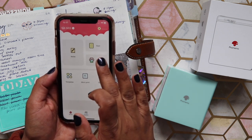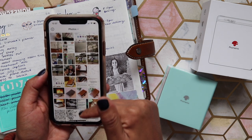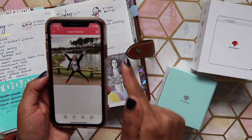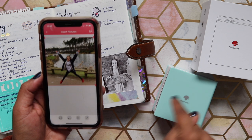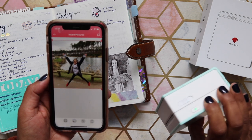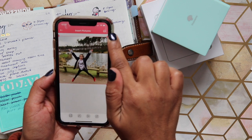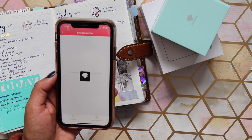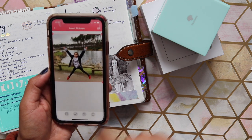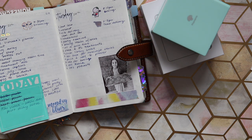In the app you've got these options: notes, scan, print images, templates, micro print, and toolbox. If you want to print a standard picture, you just go to 'Print Images.' I'm going to print this picture of my daughter — she's selected in the center box. It's connected via Bluetooth, so you've already linked your phone to the printer. You just press the print button at the top.